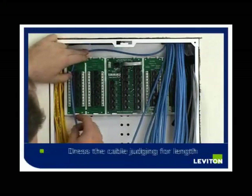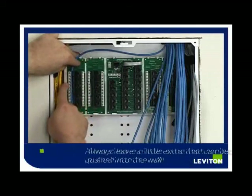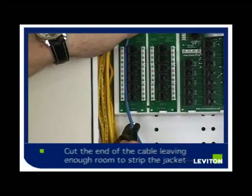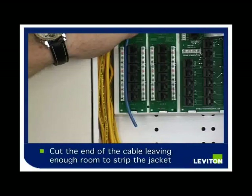We will then dress the cable, judging for cable length, before we cut the cable off. Always leave a little extra — you can push it up into the wall when the job is complete. Carefully measure out the length of wire, cut off the end, and make sure you leave enough room to strip the outer jacket.